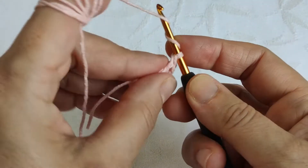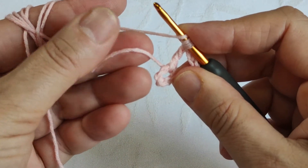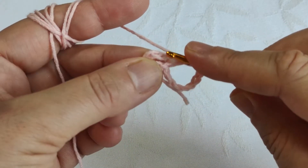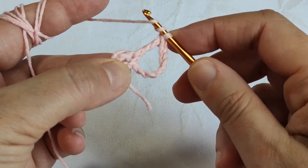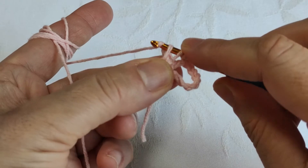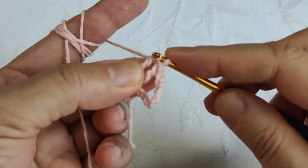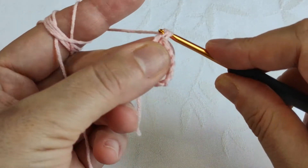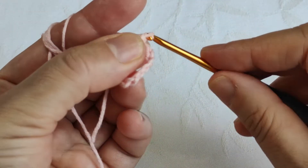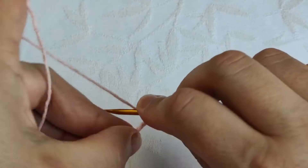Then two times yarn over again, inserting the hook in the same circle. Meanwhile we are keeping this yarn end on the ring to fix and hide it. After two yarn overs, I insert the hook in the same circle and make another triple crochet, pulling through two at a time three times. Now I'm making four chains: one, two, three, four.